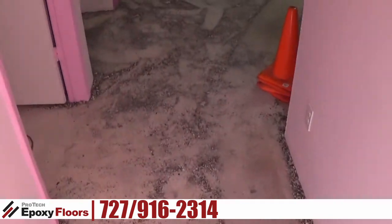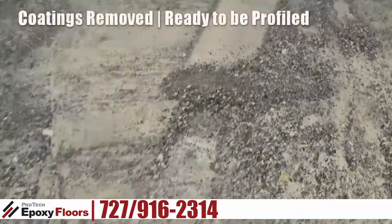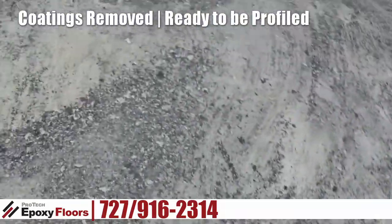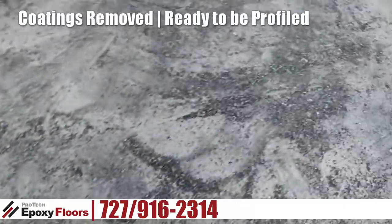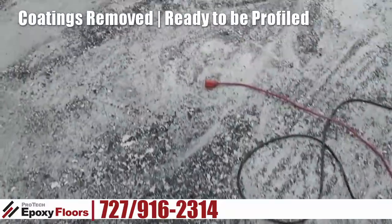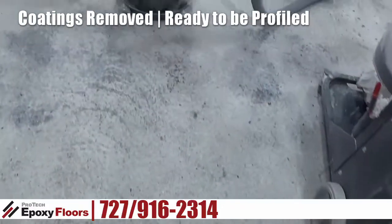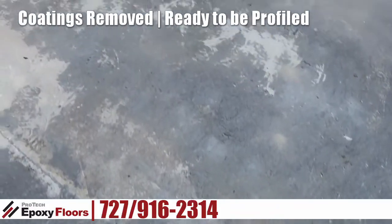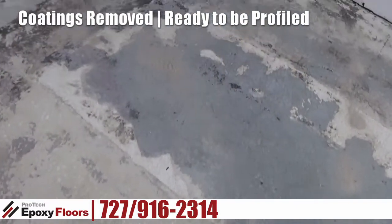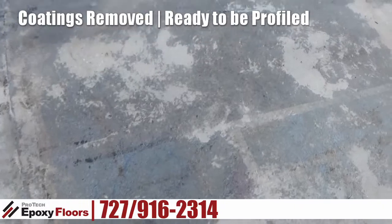Here we are — we have our first grind done, which is really removing the various top coats on this floor. As you can see, it comes off in chips, which is a good thing — you want it to just chip off. We're down to concrete now. Once you get all those coatings off, you can actually see what the floor is looking like, and there are in fact a bunch of patches and a lot of stuff that's uneven that we're going to have to smooth out.